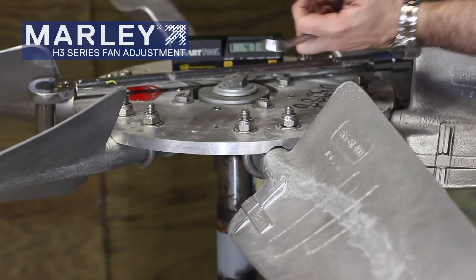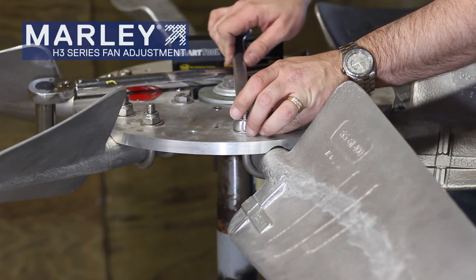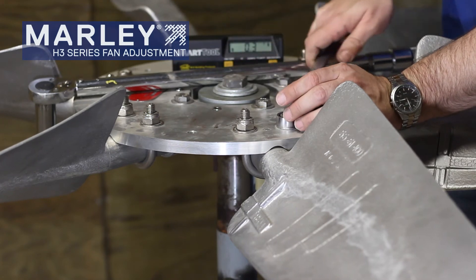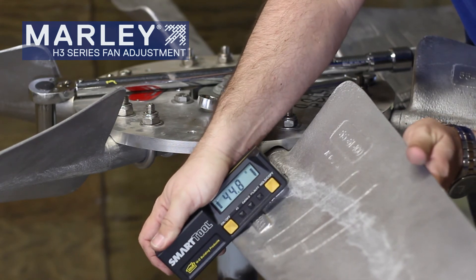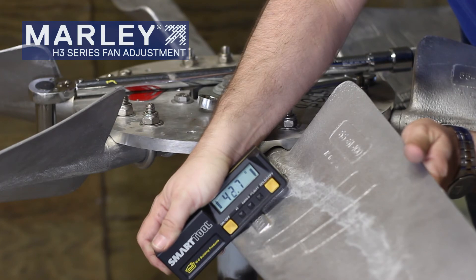Now we can tighten our U-bolts back up. Recheck it one more time. Looks like we're right where we need to be.